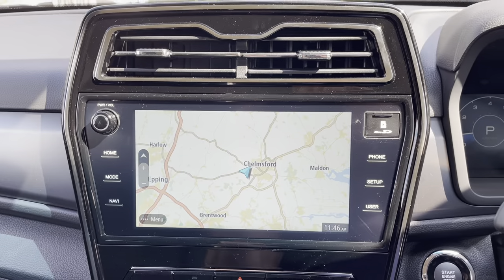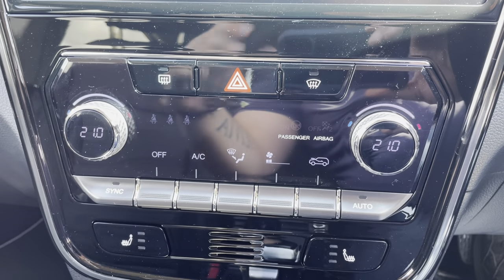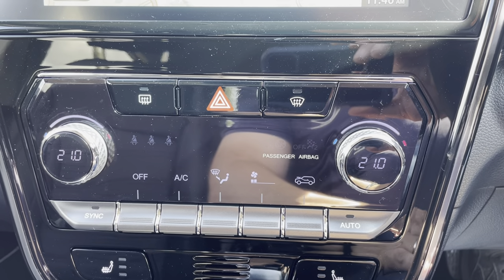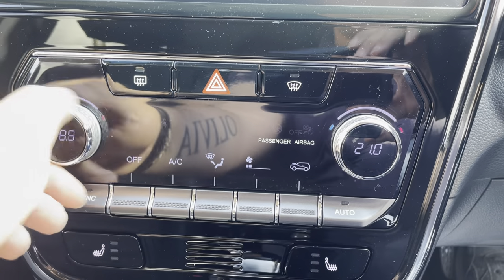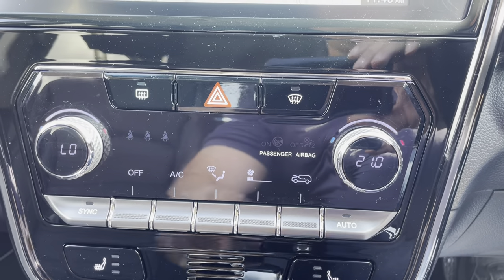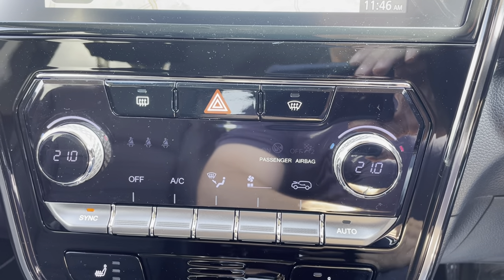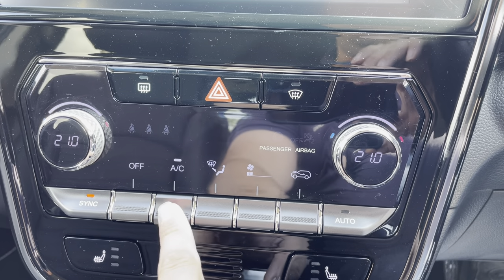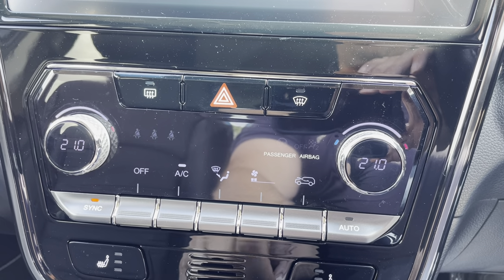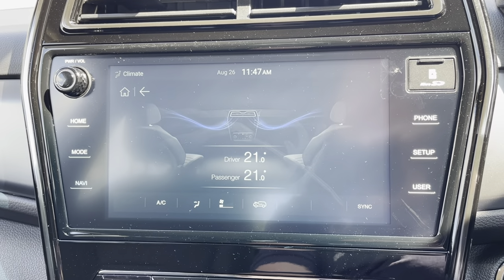I've done a video on how to use the infotainment system, so please have a look at that. This is to do the air conditioning - these ones here control your temperature, hotter or colder on either the driver's side or the passenger's side independently. If my passenger's too hot they can set their own temperature. I can hit the sync button and it will reset it back to the driver's setting so it's constant throughout. This is your on and off button for the air conditioning, and this turns the AC on. This button you hit until you get to the setting you want - I normally have it on window and feet. When you touch anything to do with the air conditioning it will take over the infotainment system so you can see the settings.